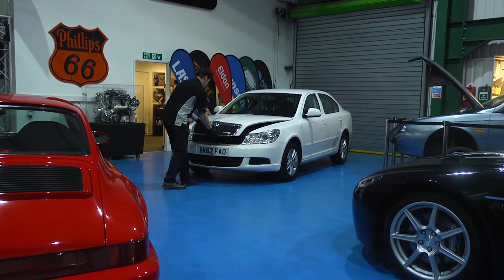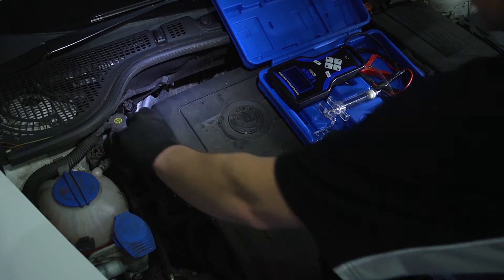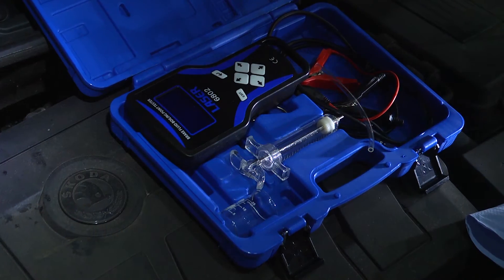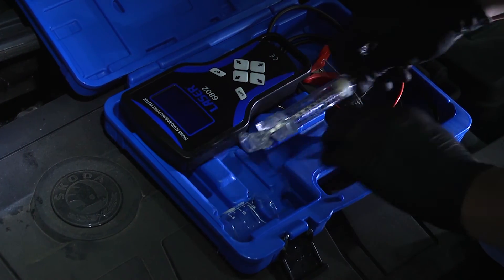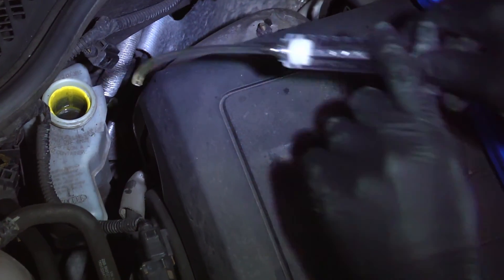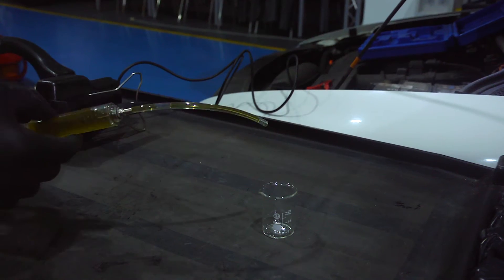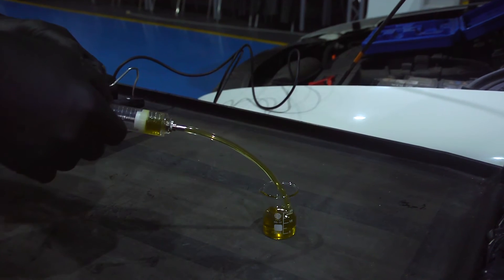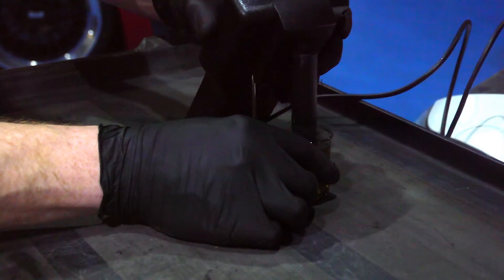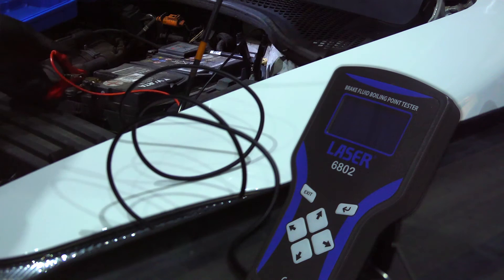Now let's test the fluid in the Skoda and see what the recommendation is. The fluid grade is normally marked on the cap — this is DOT 4 again. The supplied syringe is used to collect the sample of fluid from the reservoir. Set up the device and connect up to the car battery.